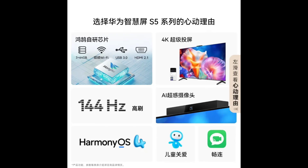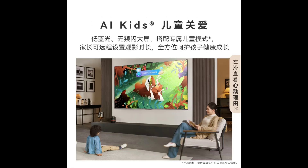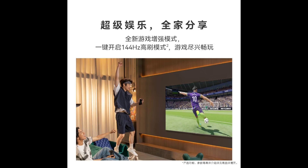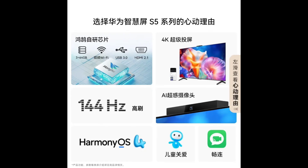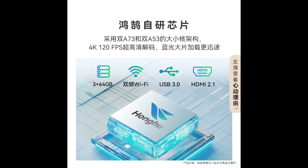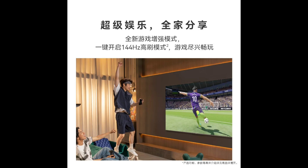An impressive audio setup as well. The 75-inch model comes with four speaker units with voice enhancement technology for clear dialogue, while the 55-inch and 65-inch models have two speakers. The S5 also features surround stereo and volume-adaptive control for a consistent listening experience.